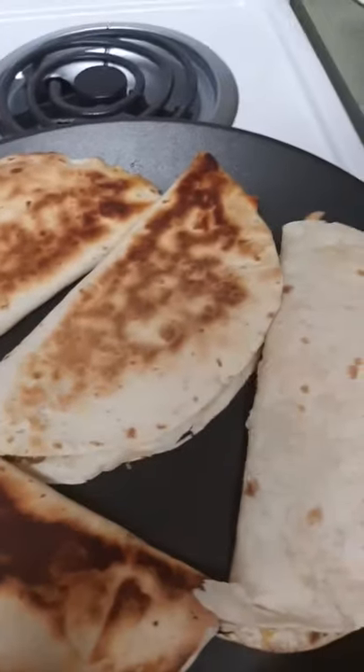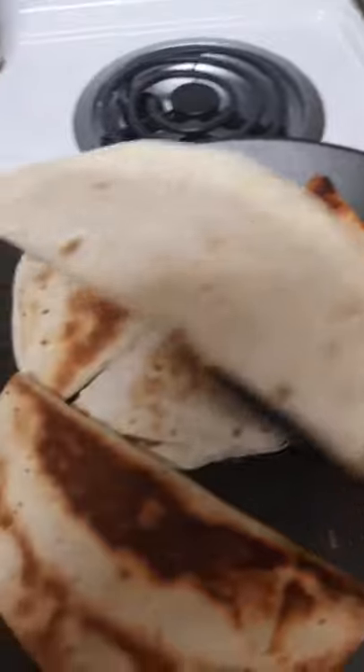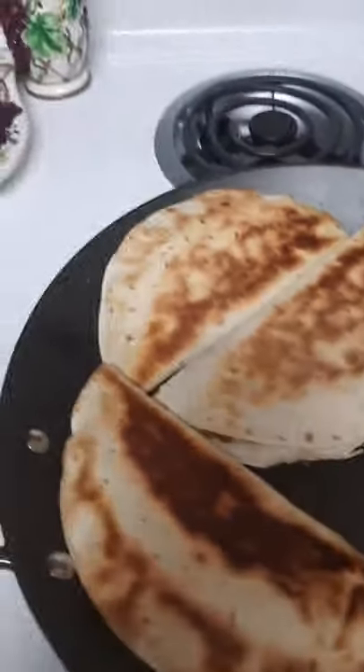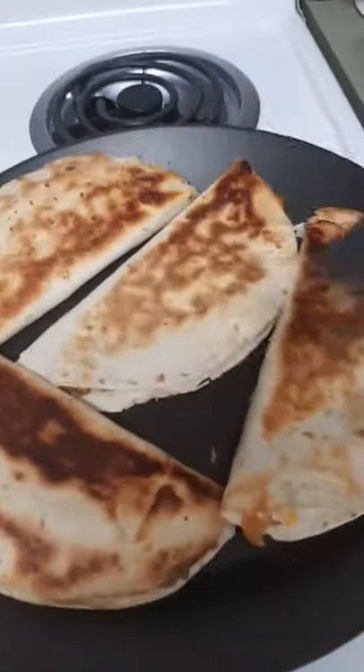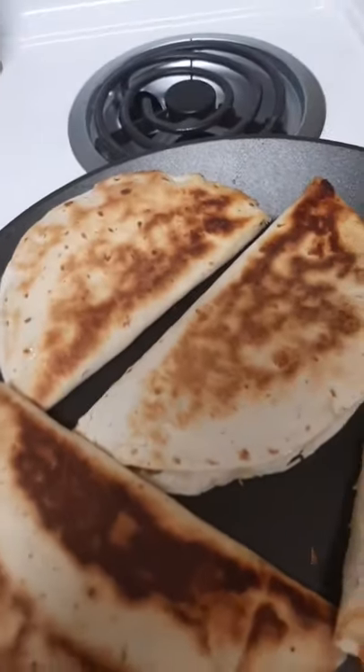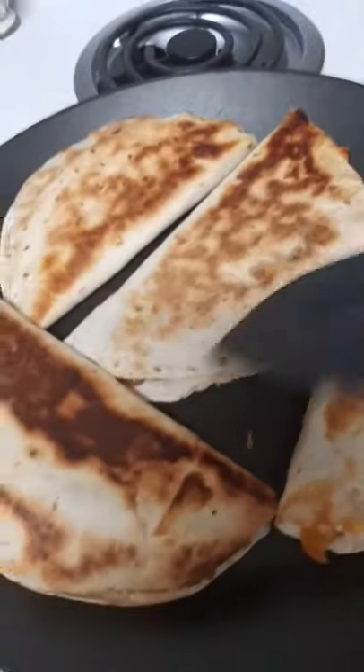It would be nice if I flipped this one too so I didn't burn it. No matter where we're at on the pan, whether it's way up here or right in the middle, look how evenly they cook. Now this is the first one I put on, then I made up these and put them on, so this one's the only reason why this is a little darker. Otherwise they would all be evenly cooked. That's the beauty of this pan — it evenly cooks.